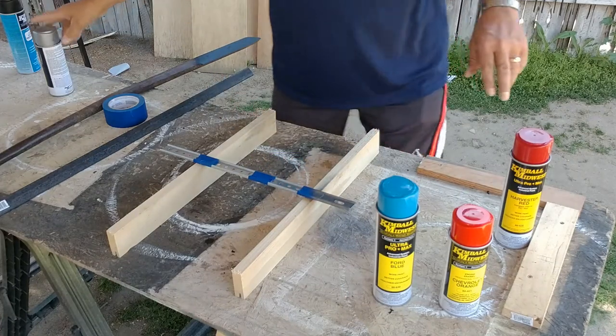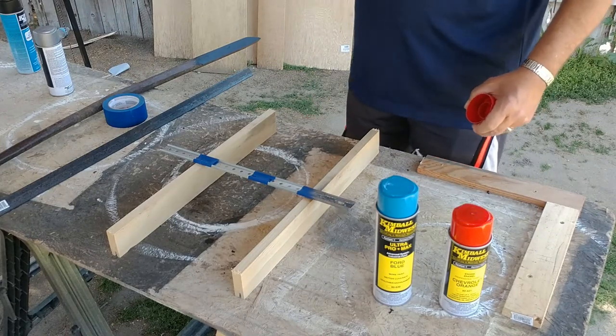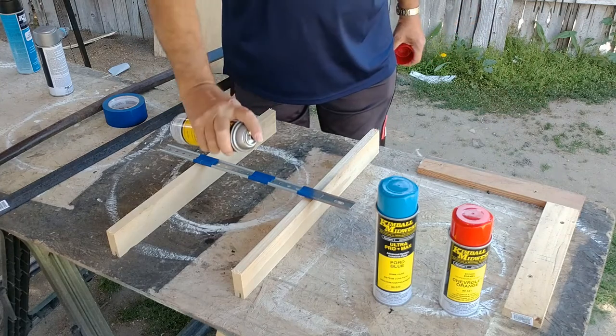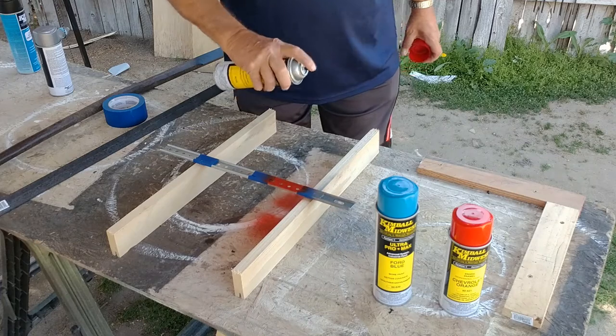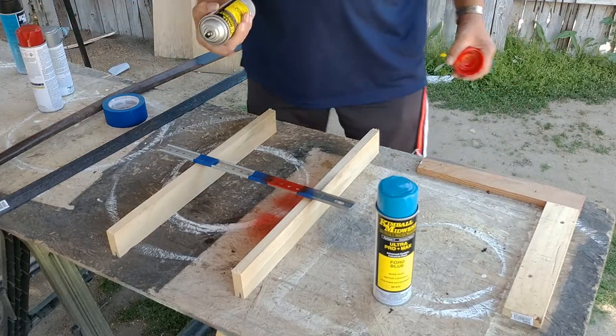It didn't take much. Now I'm going to go with the International Red in the next section. Did you see how easily that covers? I mean, it's just one coat. Now I'm going to go with the Chevrolet Orange.